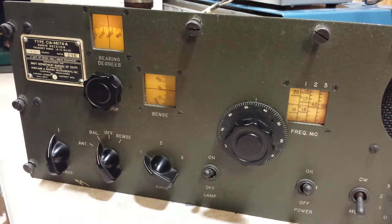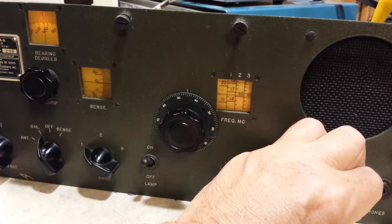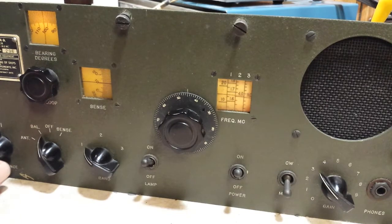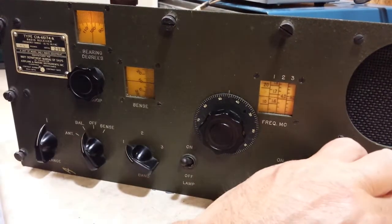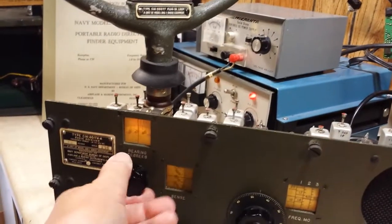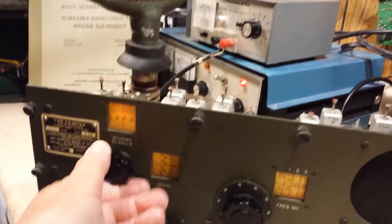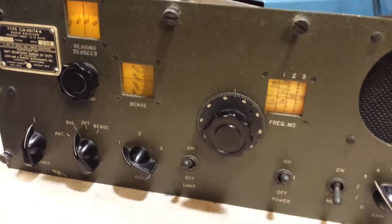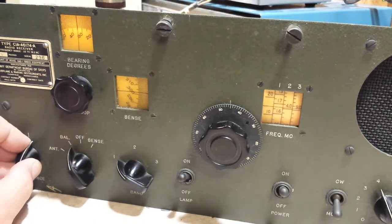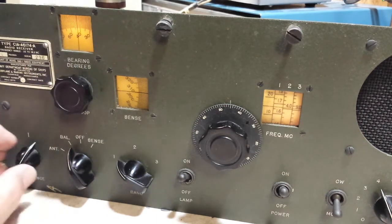That station we're listening to is very strong — it's about maybe four or five miles away, something like that. What you do is set your phasing control to the center and adjust your antenna. Turn this and your antenna rotates, and you want to find the null as best you can, then adjust the phasing.